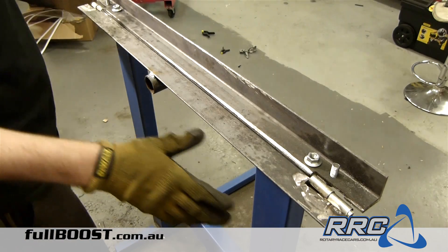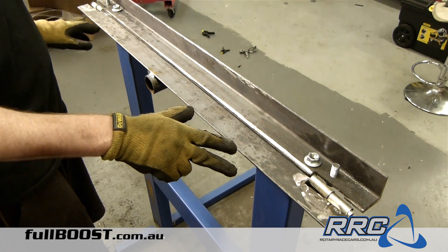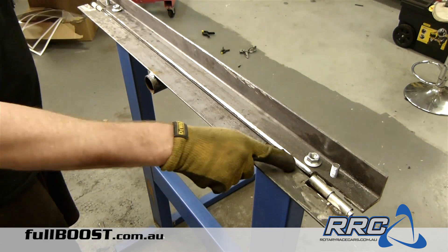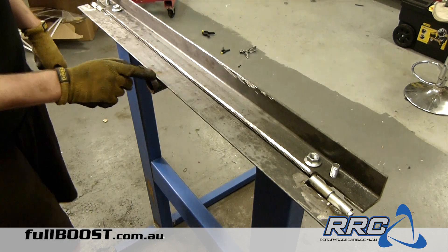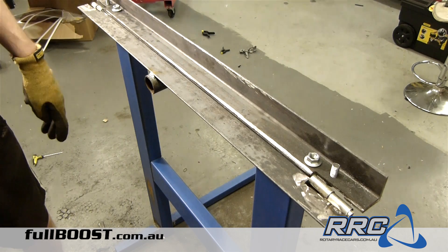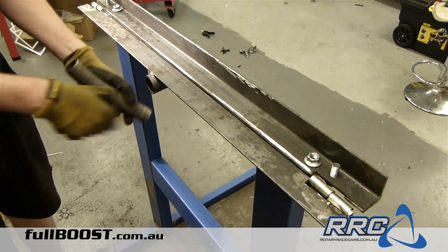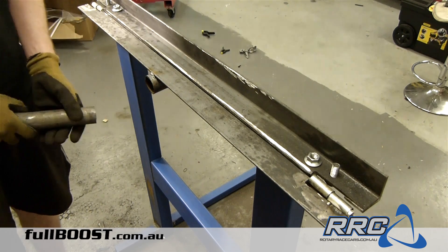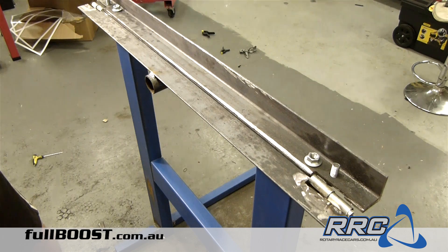So here it is — it's basically finished now. A couple of little changes we've made just before we get it ready for paint: we've ground a really sharp edge here just for a nicer, cleaner bend, and we've also welded a provision here for a handle, so this easily just accepts the handle here so we can lift it up. Instead of welding a big handle there all the time, it's just easier to store away with this handle that we just slip in there.